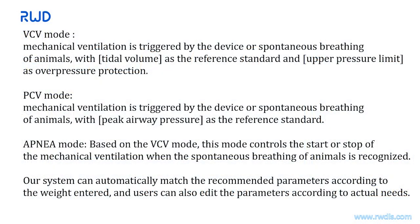VCV mode: mechanical ventilation is triggered by the ventilator or spontaneous breathing of the animal, with tidal volume as the set standard and an upper pressure limit as over-pressure protection. PCV mode: mechanical ventilation is triggered with peak airway pressure as the reference. Apnea mode: based on VCV mode, this mode controls the start or stop of mechanical ventilation when spontaneous breathing of the animal is recognized. The system can automatically match recommended parameters according to the entered weight, and users can adjust parameters according to actual needs.